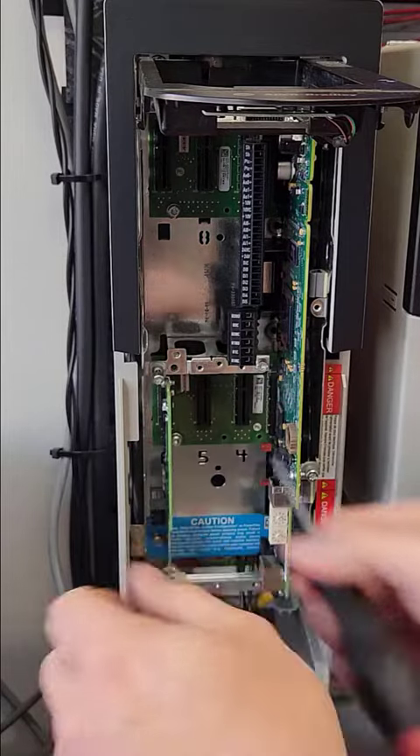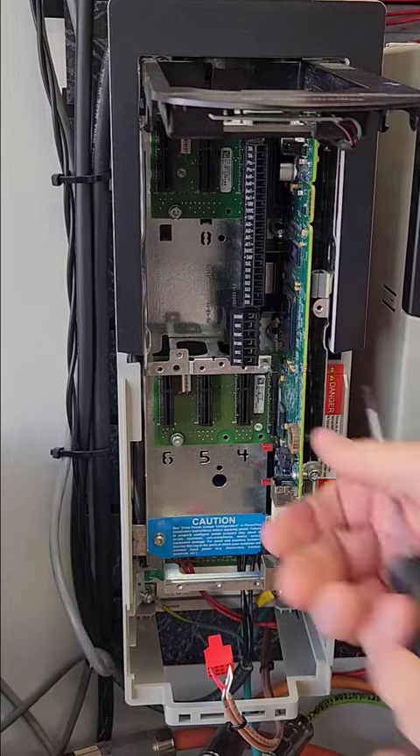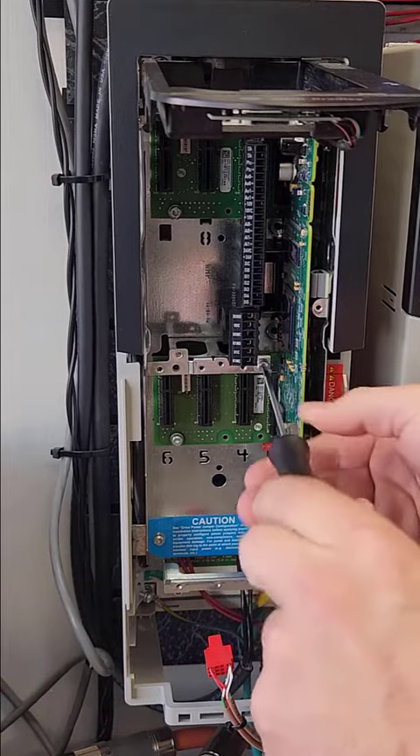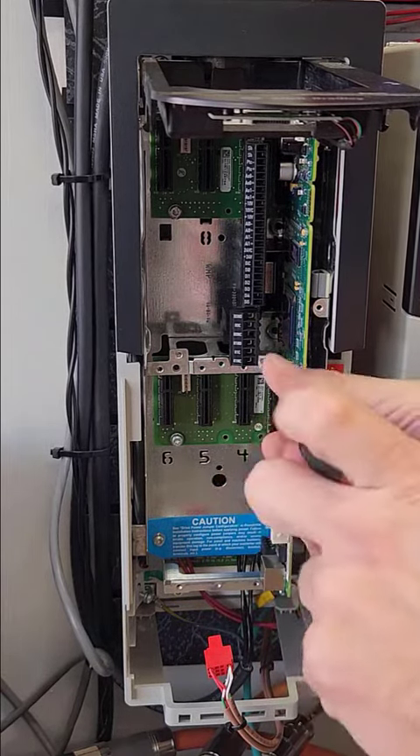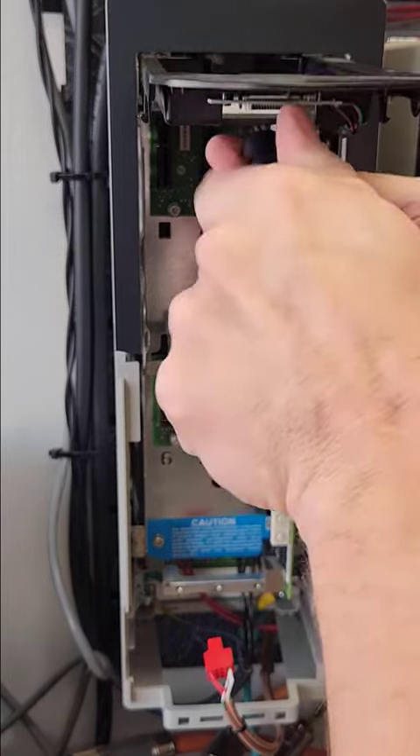Remove the cards and store them in a clean, safe place. The cards will be reinstalled into the repaired drive or can be transferred to a new drive.